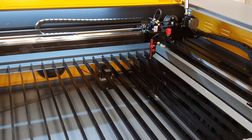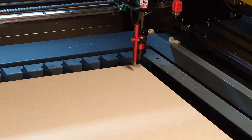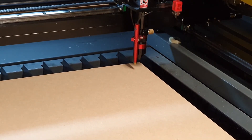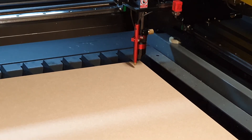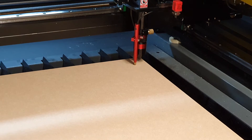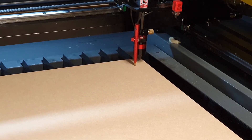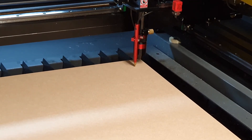Let's put a sheet of material in and get a cut going. I'm going to run the autofocus procedure now by pressing the focus button on the control panel and pressing enter. That's going to raise the bed up until it pushes the switch on the red attachment, which lets the laser know when the material has reached the right height, and then it backs the bed down to the appropriate focus height. And there we are — we're focused now. I'm going to send a file to it and we're going to start our cut.